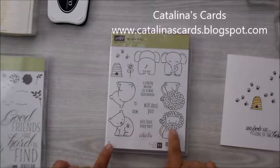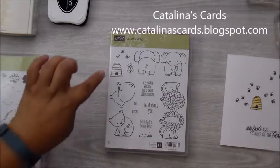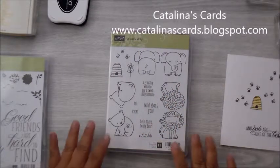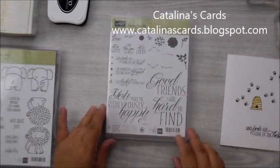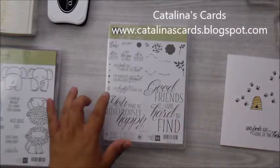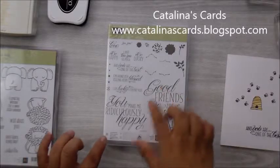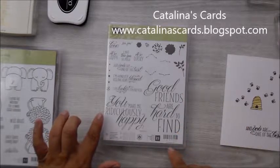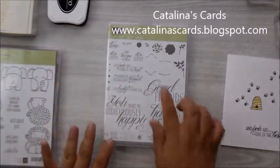This is really, really cute. I love that lion. My mom loves the elephant and I love that bear. And of course, we have the beehives and a whole bunch of bees here and really cute sentiments. I'm really excited to use that this week. I'm also going to be using the Lovely Friends Stamp Set. The sentiment I'm going to be using today says 'And you are one of the best.' It's got really nice sentiments — 'Good friends are hard to find,' 'You make me ridiculously happy,' and other sentiments.